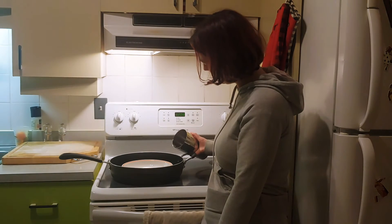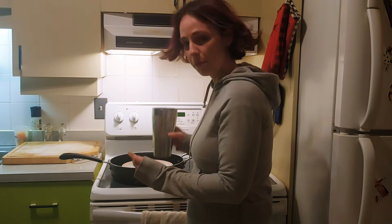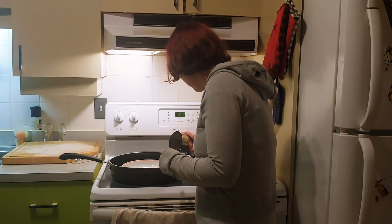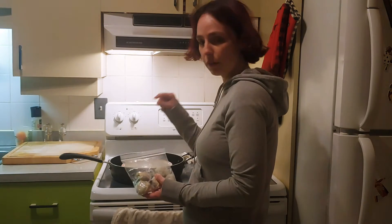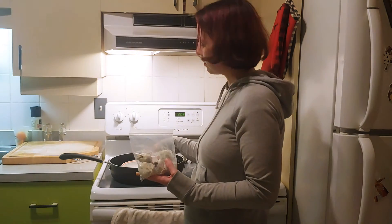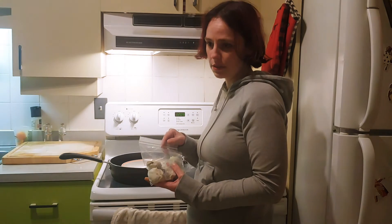So we're just going to pour a bit of water — a little bit more water. Next, we're just going to take our dumplings and leave a little bit of space between them. If you want, at this point, to make it easy to take your dumplings off, you can put some butter or some oil. I'm actually going to do that just to make it easier.